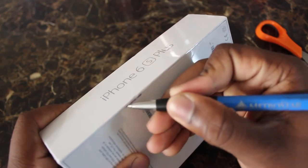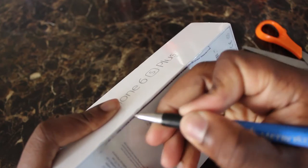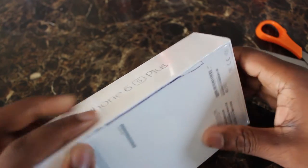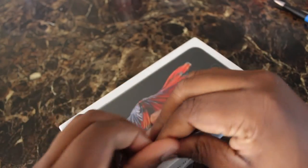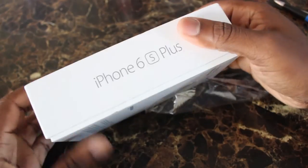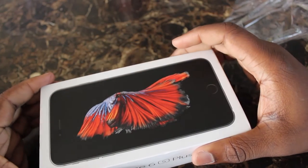What I decided to use is just a simple pen, which does the job perfectly fine. There's no need for anything else — it works perfectly fine. Opening up the plastic and — welcome to the iPhone 6s Plus! Let's see what's in the box.